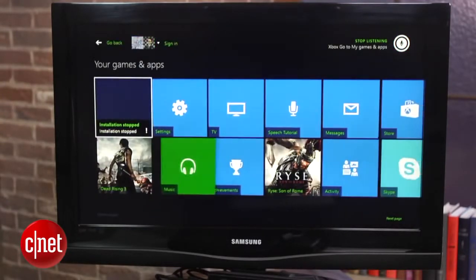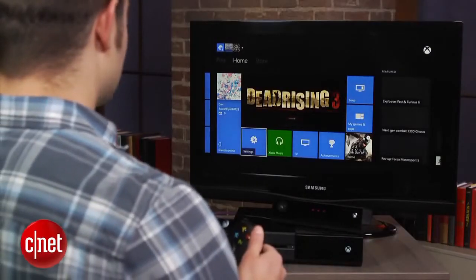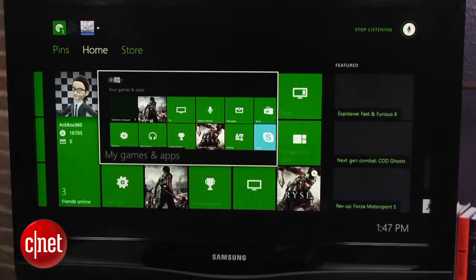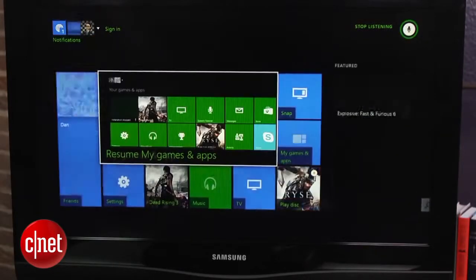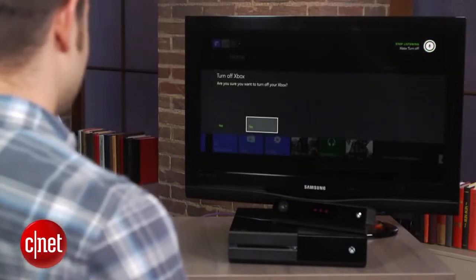Saying 'Xbox Go Home' will bring you back to the console's main menu. Specific apps can be opened by saying 'Xbox Go To' and then speaking the app of your choosing — for example, 'Xbox Go To Dead Rising 3.' New users can be logged in by saying 'Xbox Sign In' followed by the user's full name. The system can also be turned off with the command 'Xbox Turn Off' or powered on by saying 'Xbox On.'